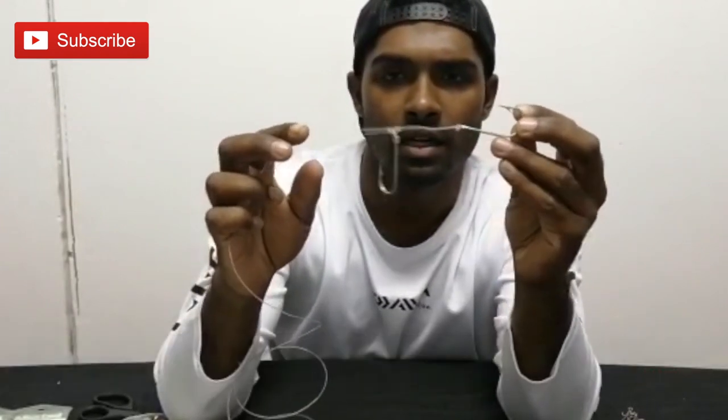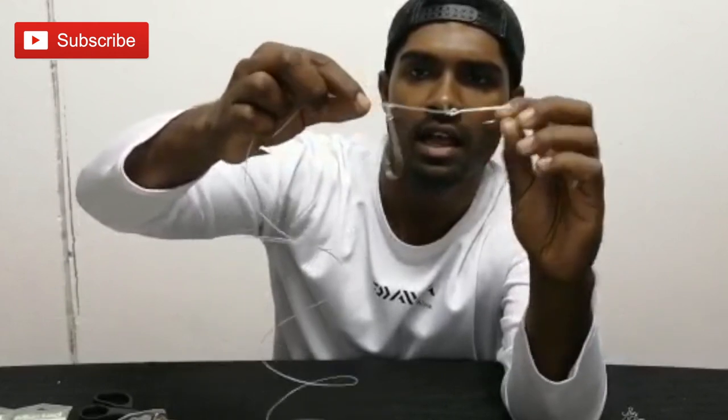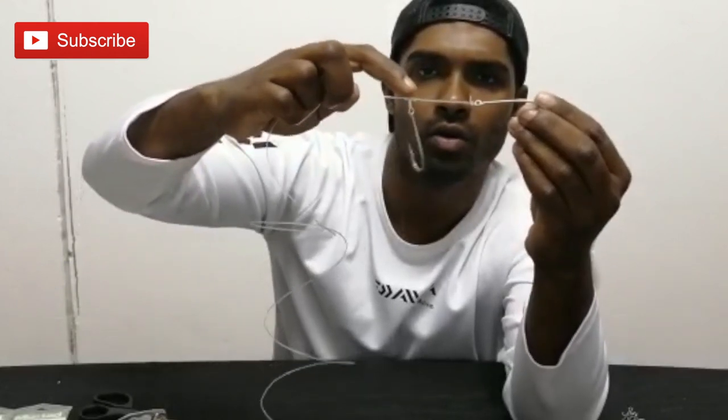It's a double hook trace, and this is the knot that I'm going to be going through. The front hook is obviously a figure-of-8, and I want to go through tying this knot here.